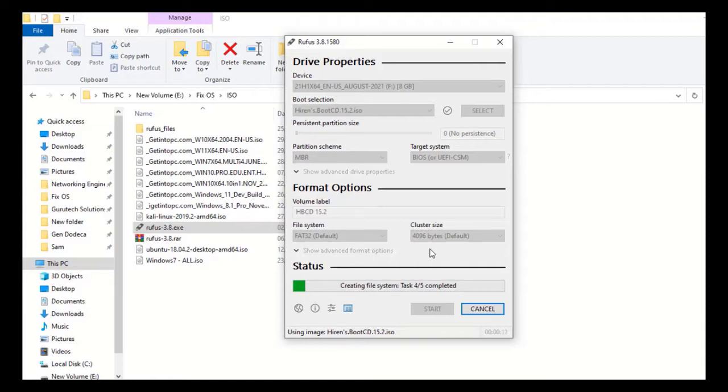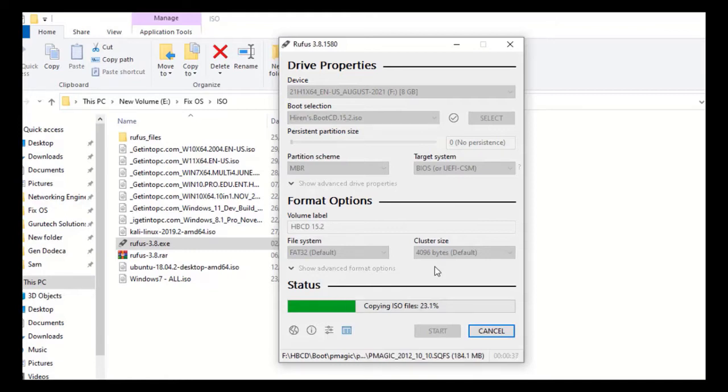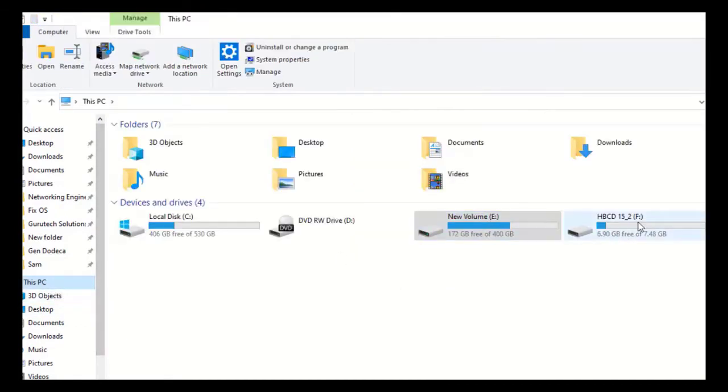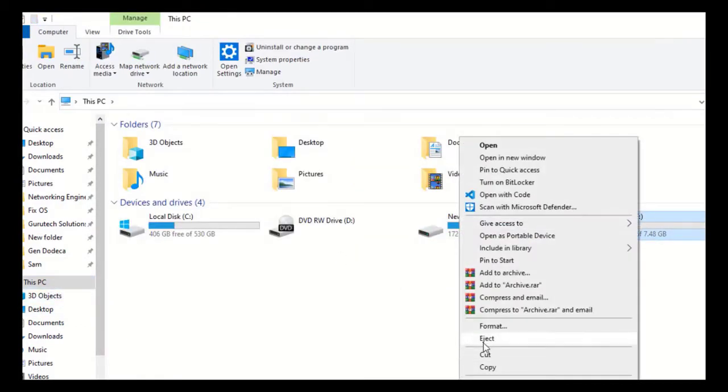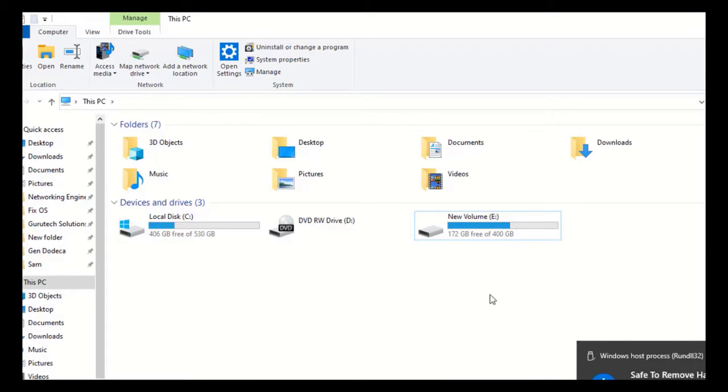Make sure the flash disk you use is empty, or back up its data before starting, because all data on that flash disk will be destroyed. Wait for the copying to finish. Once done, close Rufus, eject the flash drive, and plug it into the computer whose password you want to reset.